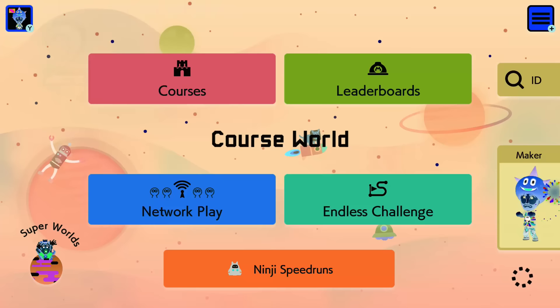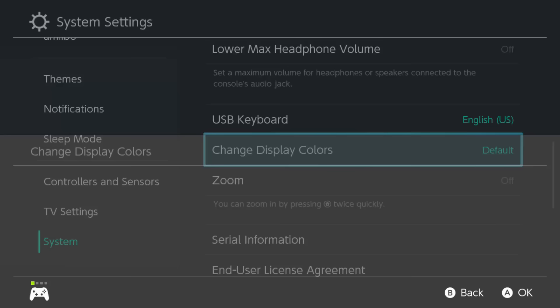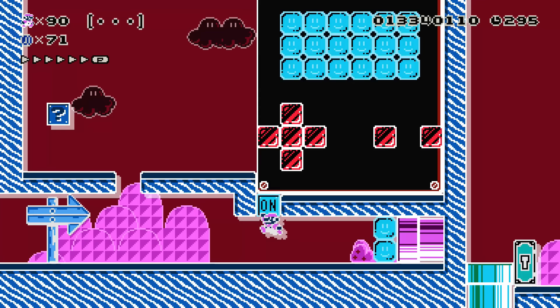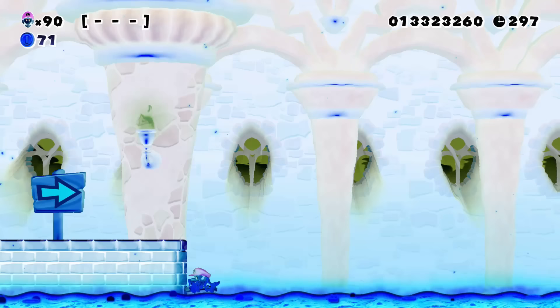Maybe you're tired of seeing the same colors over and over again. Go into the settings and this time go down to colors and invert them. If you're looking for some wacky psychedelic Mario Maker 2 action, look no further. This will definitely change up the way that you play because it takes a few seconds to reorient yourself to what you're seeing on screen. It's a lot of fun and kind of crazy, so give this one a shot.